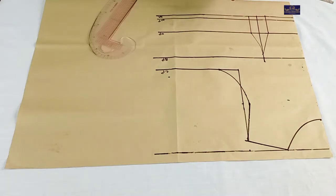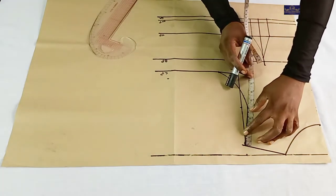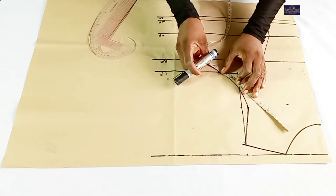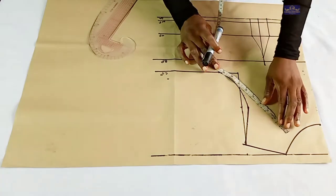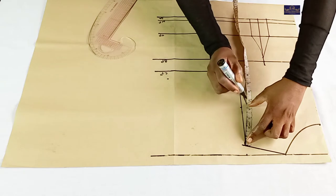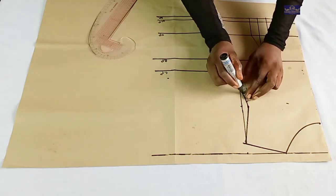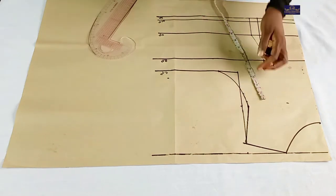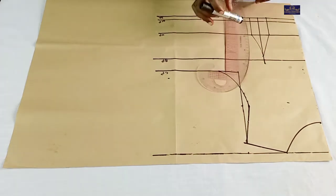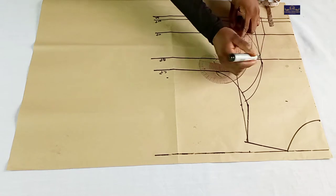The next thing I'm going to do is to find the midpoint of this line. This line is 9 and a quarter inches, so half of 9 and a quarter — I'm going to mark half of 9 and a quarter here. This is half of this line. From this point, I'm going to come down by 1 inch. I'm going to connect this point to this point and this point to this point, just like this. I'll also connect this point to this point and blend this point.